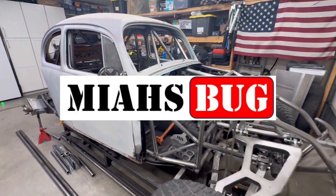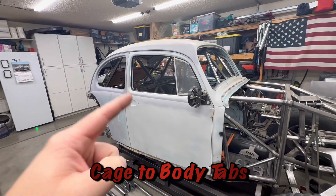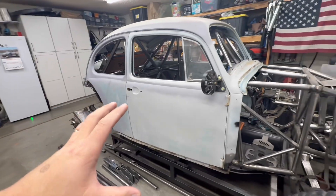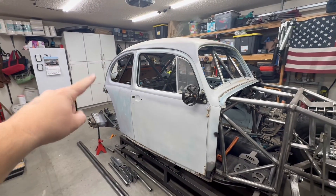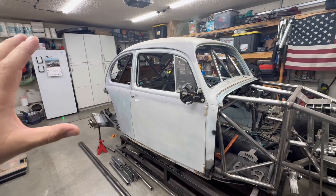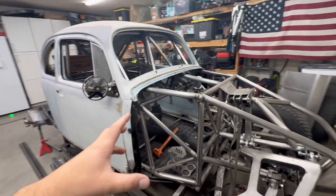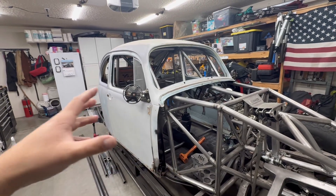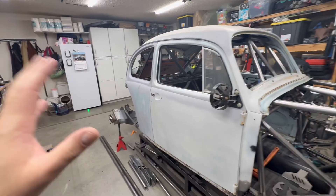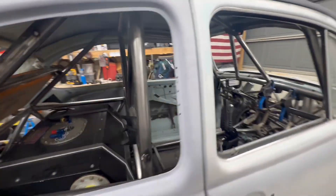Hello YouTube and welcome back to My Eyes Bug. In this episode we are going to start the cage to body tab. This body is actually really strong until you start cutting it apart. Once you cut the front end off and the rear end out of it, it's actually quite rickety and it wants to just flex and move all over the place. Even though we have a pretty rigid structure here, the body itself is not attached to that rigid structure, so if you drive it down the road it's just going to be bouncing around and rattling and banging against the cage. So we're going to have to add some cage to body tabs.